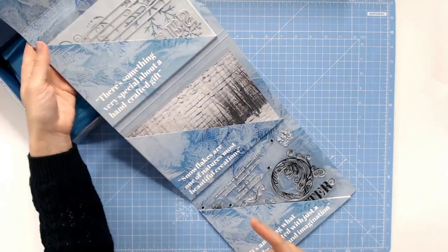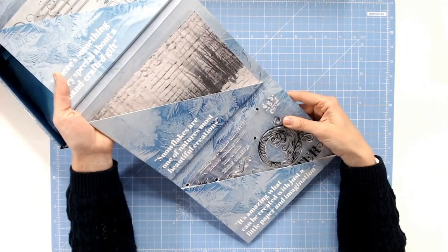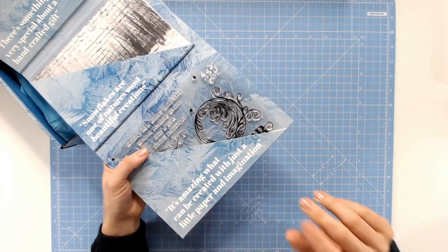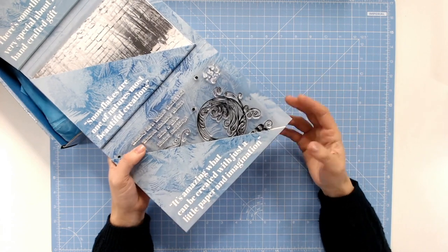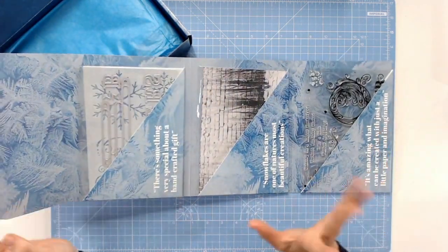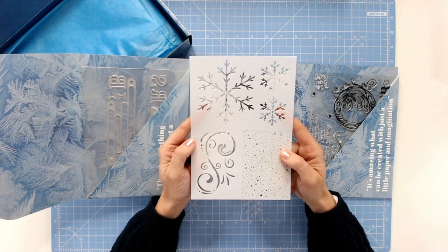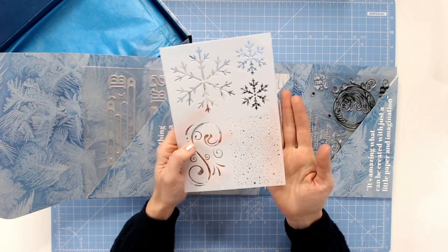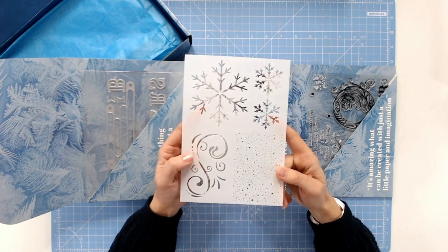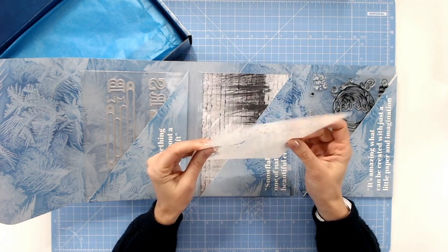There's something very special about a handcrafted gift, and you can absolutely be hand crafting many gifts with this kit. "Snowflakes are one of nature's most beautiful creations" — and did you know every snowflake is individual? That absolutely blows me away. "It's amazing what can be created with just a little paper and imagination." So let's take a look — I'm going to come to the back here and look first at the stencil. We've seen some of these snowflakes already on some of the projects. We've also got this really delicate snow flurry, and if you've got your inks and things at home, you can of course be using those with it too. It's actually a really good quality stencil.